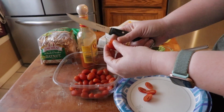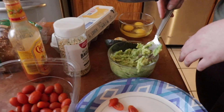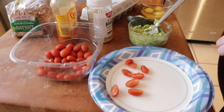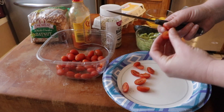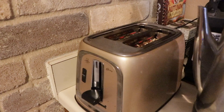Right now I'm just cutting the tomatoes in half to put on the bread. I've mashed up some avocado here that's gonna go on top of the toast, and the tomatoes are gonna go on top of the avocado. All right, I got the toast in the toaster.